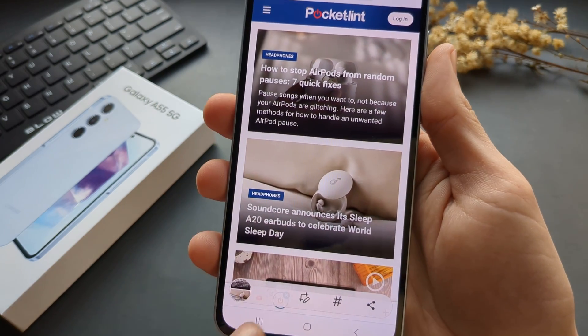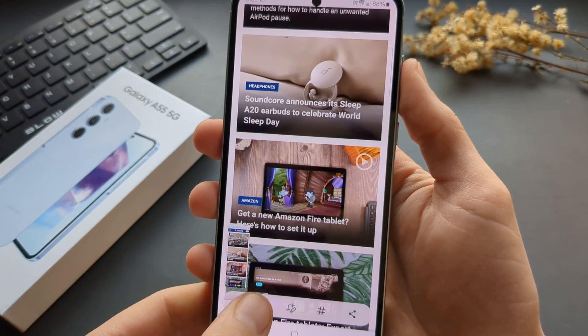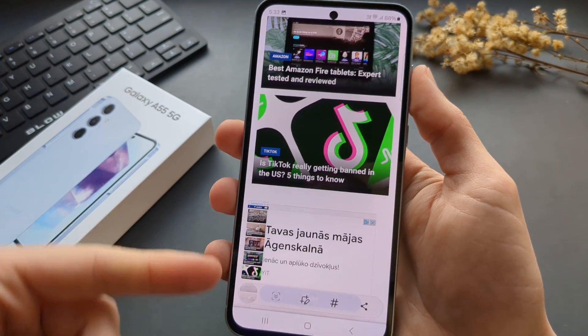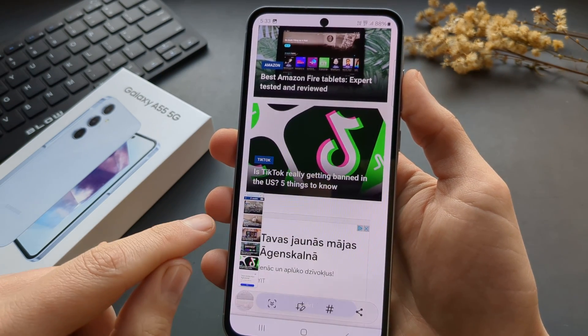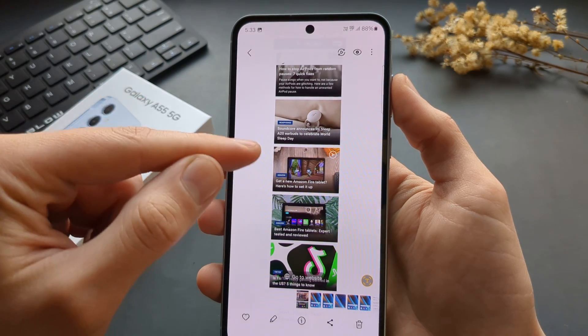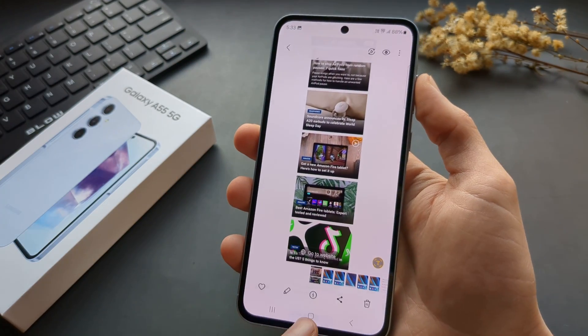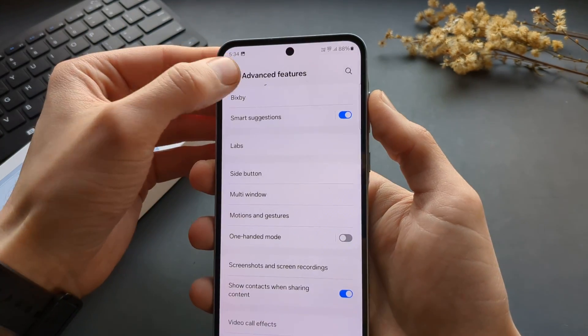Also, if you click this icon while on a website, you can take a very long screenshot — a screenshot of multiple parts of your screen. When you click on it, a very long screenshot of the whole website gets taken. To enable palm swipe, go to Settings and Advanced Features.